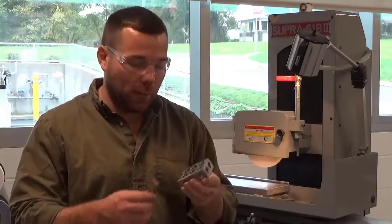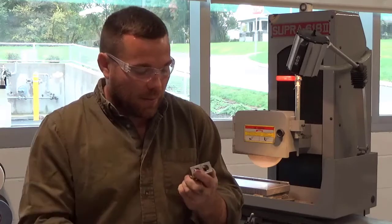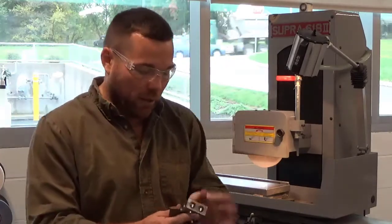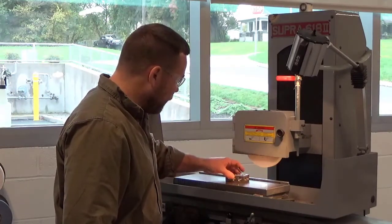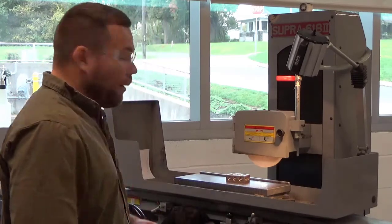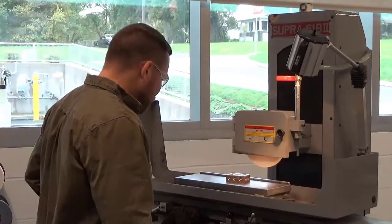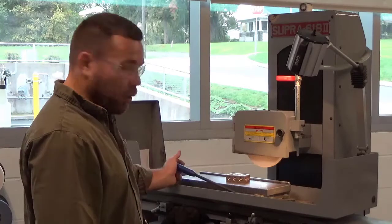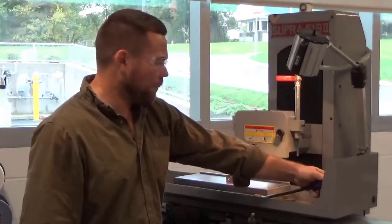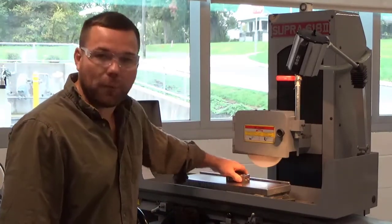Next, I'm going to put my part on, but first I'm going to stone all the high spots off my part to make sure it isn't rocking when I put it on. The side I stone is going to go down. If I were making two blocks, I'd put them both on at the same time and grind both simultaneously. To turn on the magnetic chuck, you just flip the lever. Always check to make sure your part is secure — this part is nice and firmly held onto the chuck.